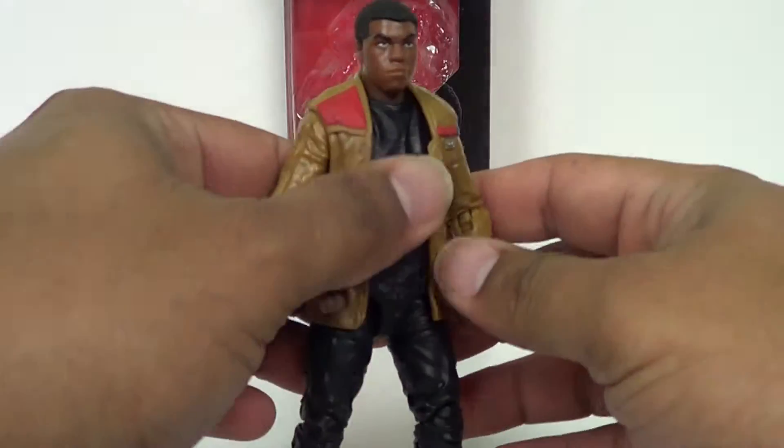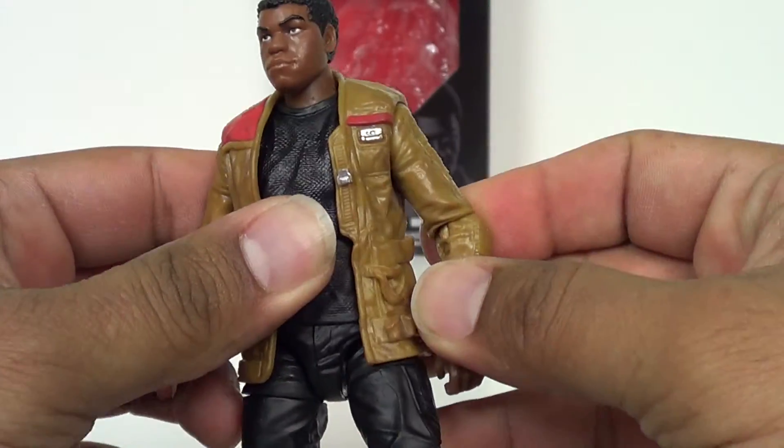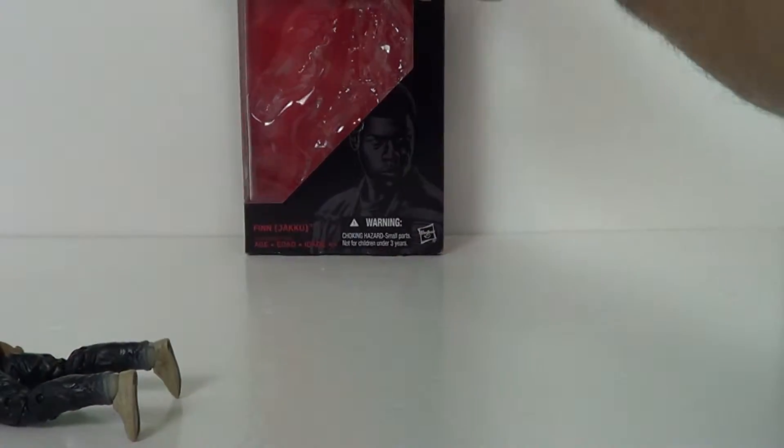So yeah, this is our hero — or one of our new heroes, at least. It's a pretty good likeness of the actor, I've got to say. Really good looking, but let's go ahead and take a look at the box, which I put way back here.